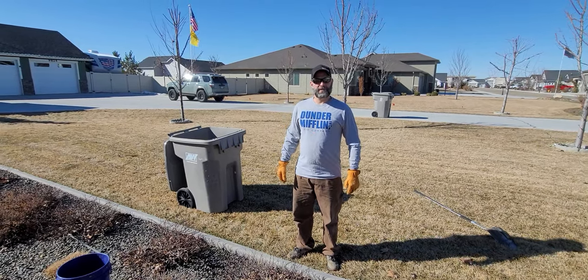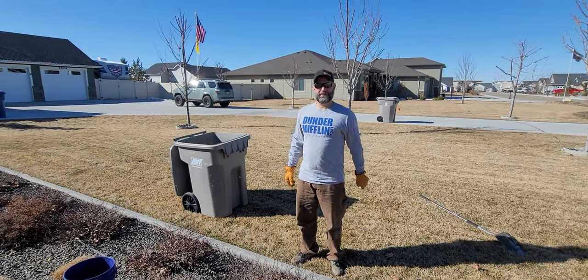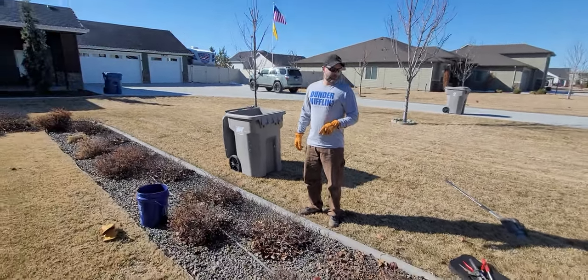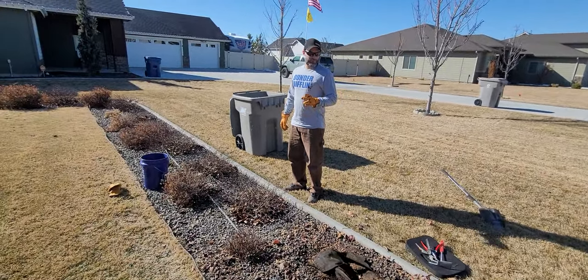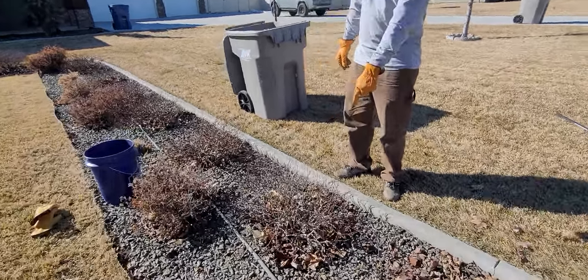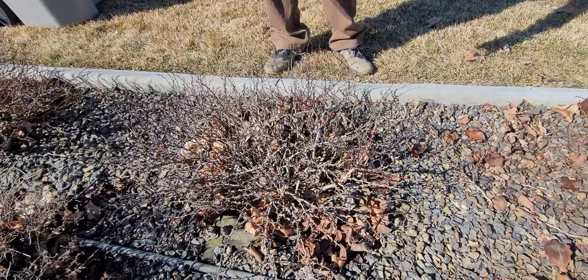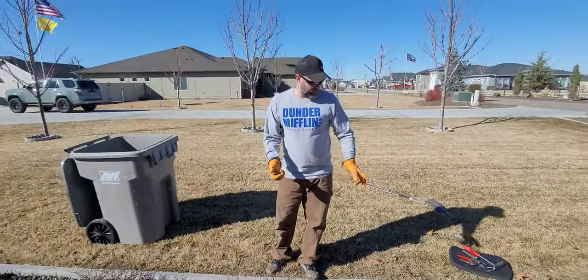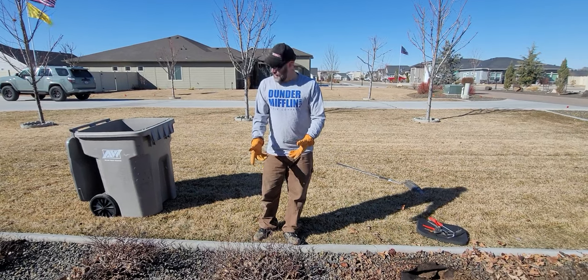Hey, what's going on guys? It's Kyle and Megan. Today we are removing our - not even really sure what they are - they're a barberry, a Japanese barberry. There are different varieties, but they're the pokey thorny bushes and we don't want to deal with them anymore because the builders didn't do a great job with the weed mat, so we have a lot of weeds in there and we want to put something else here.